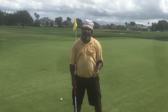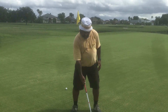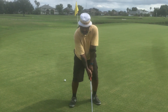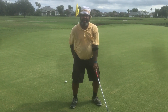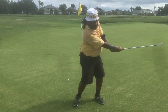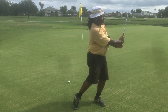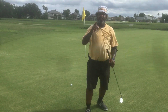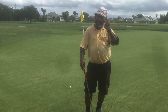So again, the fundamentals of sand play: open the club face, open your target side hip, dig in, get a nice athletic stance, swing to nine o'clock and come through, hit the sand to the hole, and I want you to stick the pose. I want you to be able to see that ball in the sand coming out. Smash that like button. If you haven't already subscribed, subscribe to me. Take care. Peace.